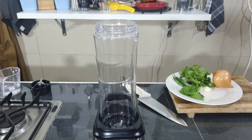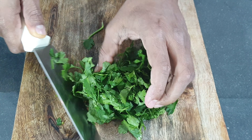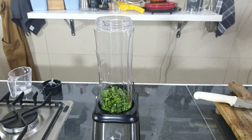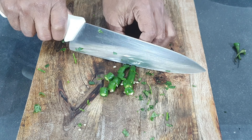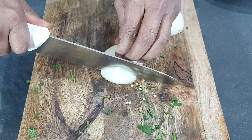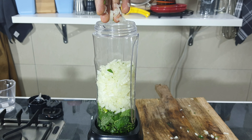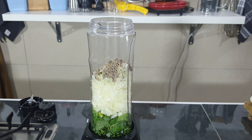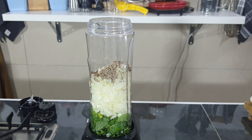In a blender add in one garlic, half a handful of coriander roughly chopped, half a handful of mint leaves, two green chilies roughly chopped, one medium onion finely chopped, one teaspoon of jeera or cumin seeds, and 50 milliliters of water. Blend this into a fine paste.